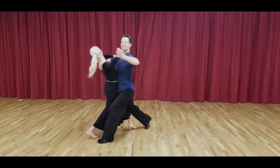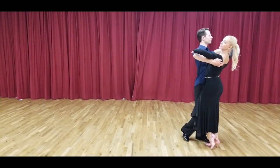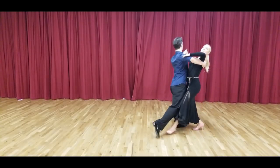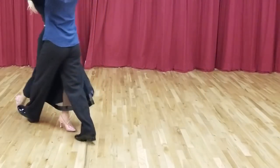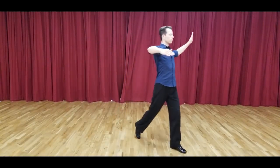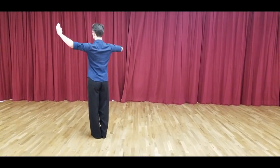The heel pivot is the simplest of all heel pivoting actions. It is danced by the man during the quarter turn left in quickstep. The timing we count as slow, quick, quick, slow or slow, slow, slow. Here, Simeon is dancing without a partner to show the precision of his action. He rolls his weight to his heel early in the step to allow himself to pivot on the heel.